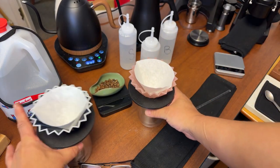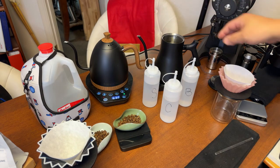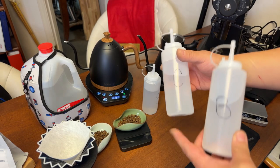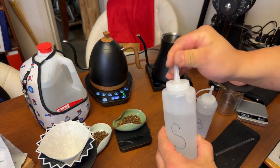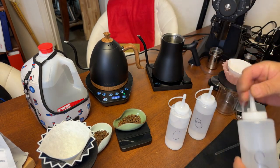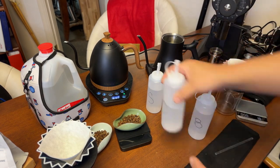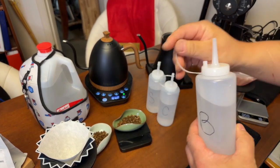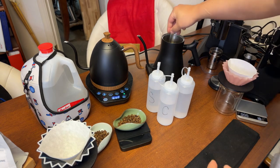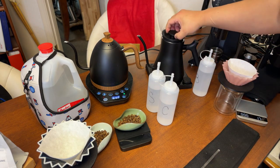We have two Origami setups. The Brewster kettle has the Third Wave Water, and the Fellow kettle on the right has my homemade water. I'm going to wing it — just adding a little bit of Epsom salt, which is magnesium, a little bit of calcium to bring out the sweetness, and some buffer which is like baking soda for a mellow taste. Let's stir it up.